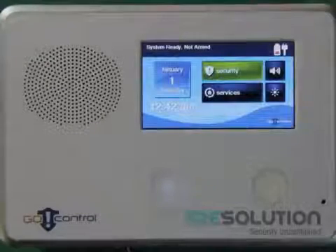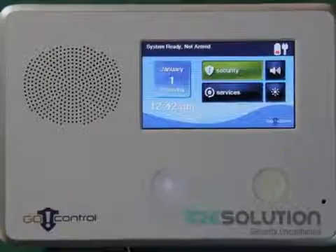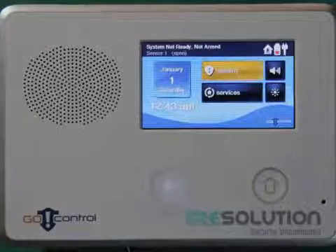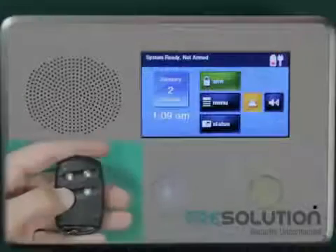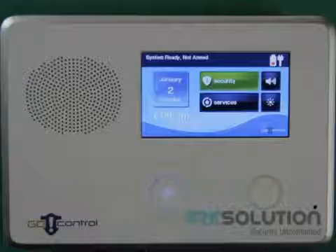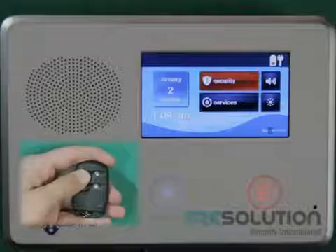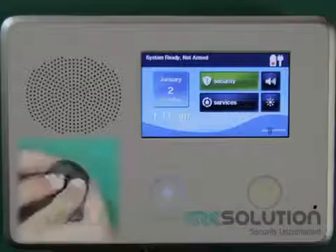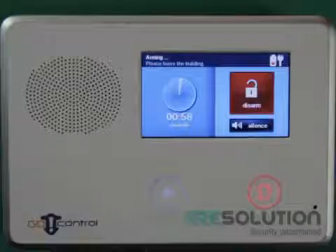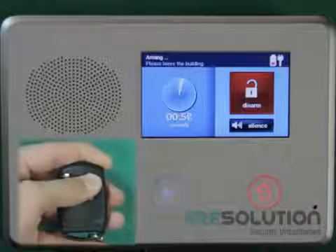I'm now ready to test if my sensor is enrolled in properly. Walking in front of the PIR will cause the control panel to show it's not ready to arm. On the key fob, pressing the light bulb will arm the system in Stay mode. Pressing the Lock button will arm the system in Away mode. Pressing the Lock and Unlock button simultaneously will cause the system panic.